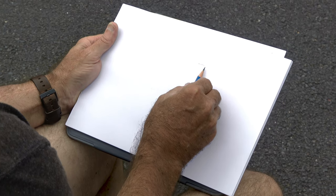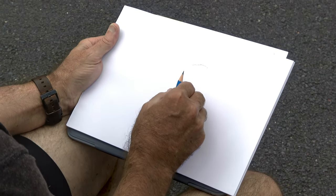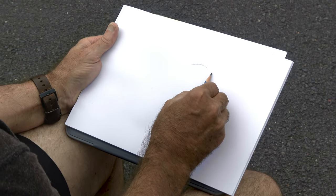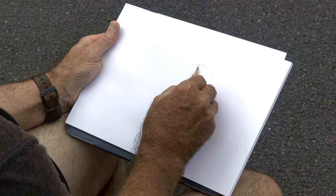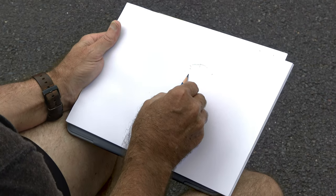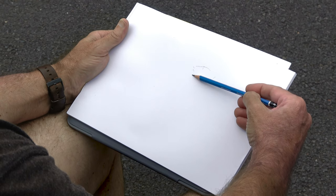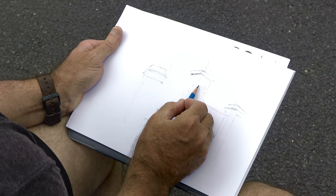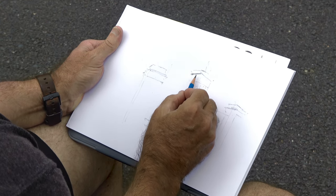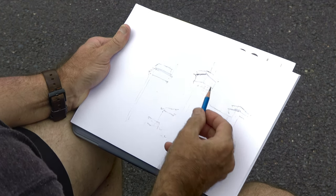I do like to start with the 2B pencil — it's just a little softer and a little more forgiving — but then I can go up to a 6B. Some artists like to use an 8B and I'm not against it, but sometimes it can change the graphite just a little too much for me. Once again, it's placement of shape, just getting some idea where shapes are and what's actually happening with these shapes, their relationships.